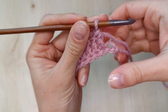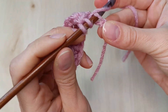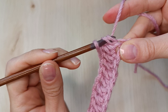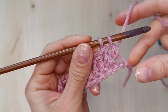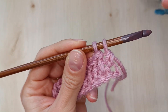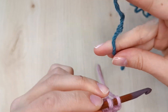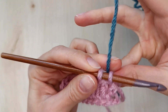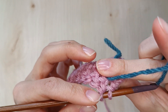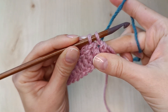Now let me redo this stitch but I'm going to stop before the last move. I have now 2 loops on the hook and all I have to do to finish this stitch is to grab the yarn with my hook and pull through. We're going to do that but with the new color of yarn. I simply hold my new strand of yarn on the back of my work, then grab the yarn and finish the stitch with the new color.